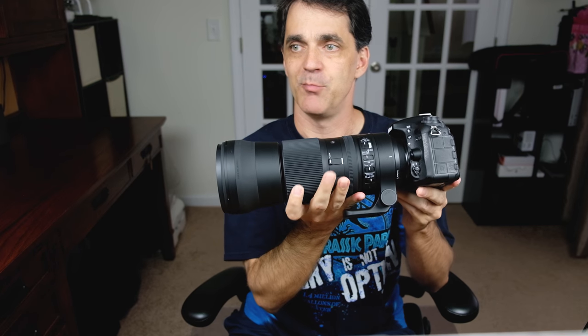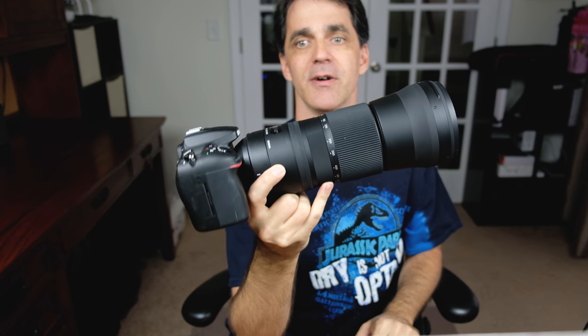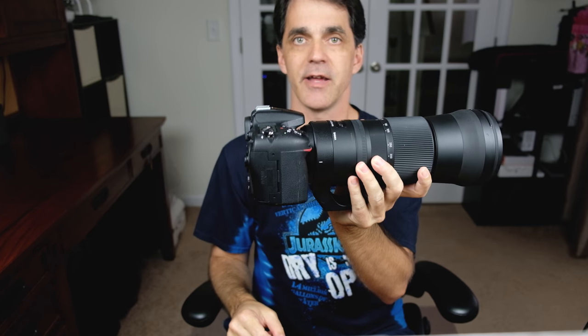What's up everybody? Phil, Bold City Pictures here with another review. Today we're looking at this beast of a lens. This is the Sigma 150-600mm f/5.6-6.3 DG OS HSM Contemporary. This is a lens that can be used on both full-frame and crop sensor cameras. I've got it here on my Nikon D7100.